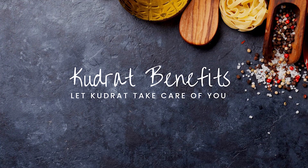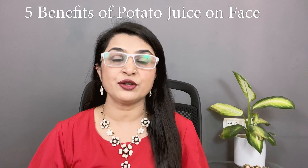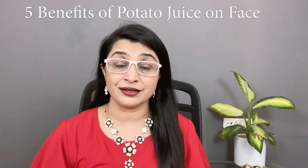Hello friends, welcome to my channel Kudret Benefit and I am Monica. Today I have brought you 5 Benefits of Potato Juice for Skin.